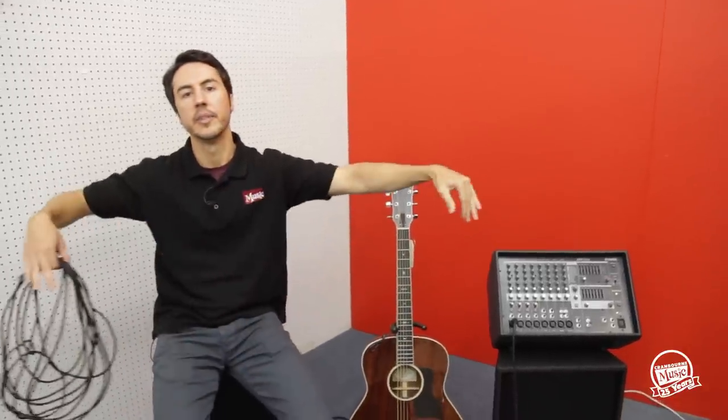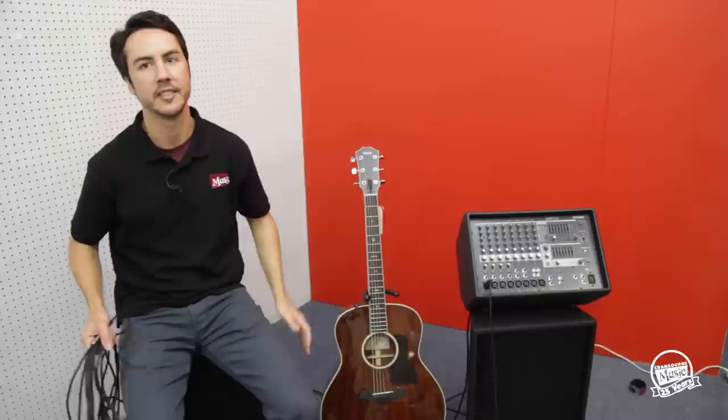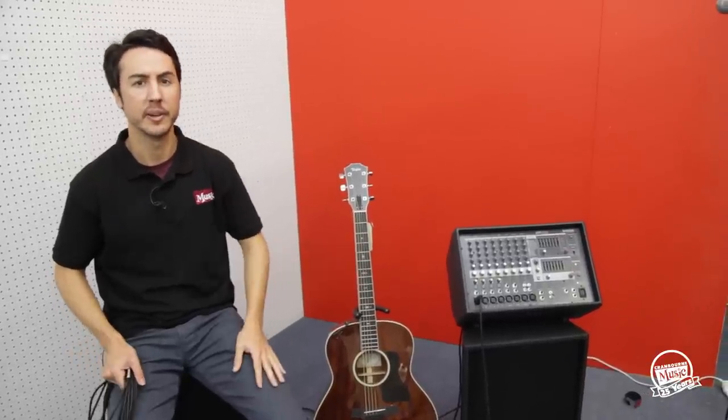Just a quick note about feedback. Basically what you want to do is run your microphone in a straight line with your speakers, not necessarily in front of your speakers because that's what creates the feedback loop. Same goes with acoustic guitars — for this demo I'll be sitting on the speaker playing it, but the majority of the time you want your guitar to be a fair way away from your speaker.